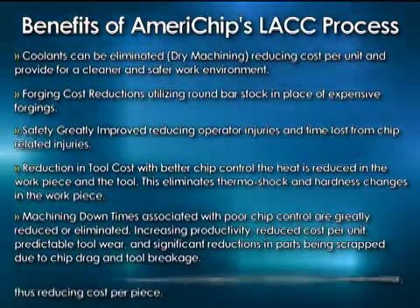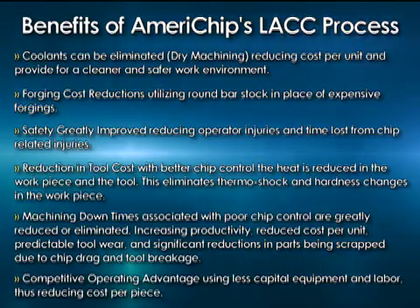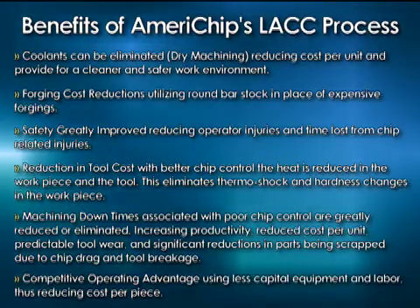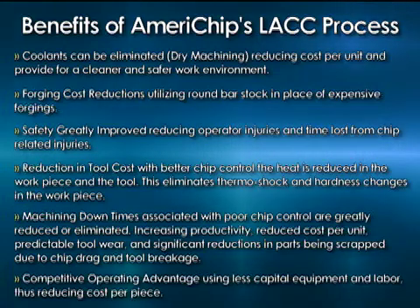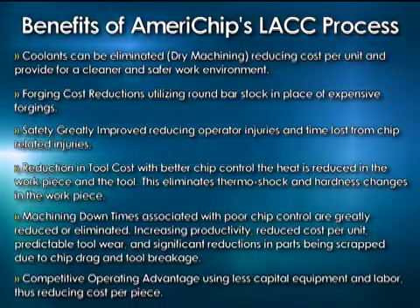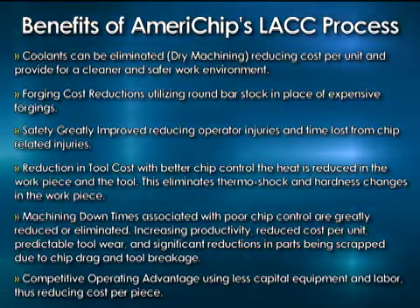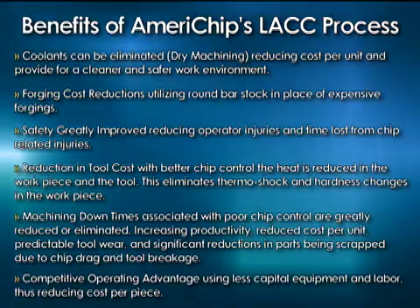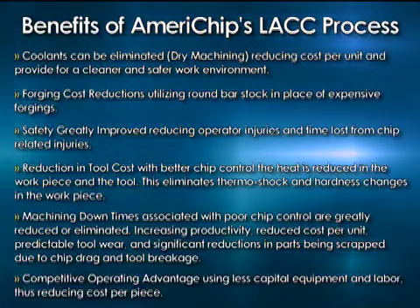It gives you the competitive advantage — less capital equipment, less labor. It's some of the biggest parts of a cost per piece, and we reduce that significantly. So if it takes you ten machines, it's going to take me two. If I can automate and you can't, then you've got labor involved. I've got a payback on a robot that isn't too far before the payback is there. Then if I can automate my gauging systems with various types like MARPOSS gauges, and you have to have a gauging department — I've just cleaned your clock.